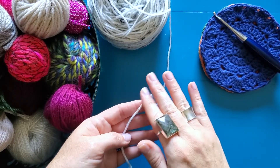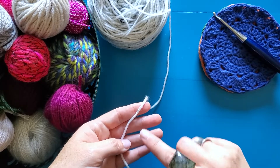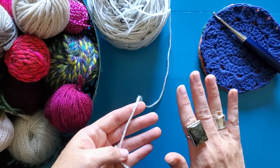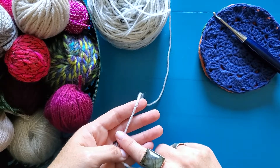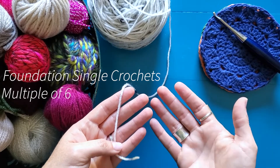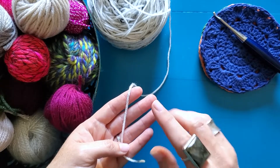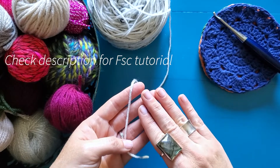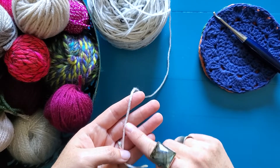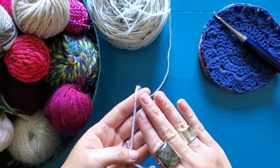You can absolutely make your Bavarian Stitch back into a chain, but I find that it stabilizes it really nicely to work it after a row of stitches. You can do whatever row of stitches you want. I'm going to go ahead and make a foundation chain of foundation single crochets. They need to be a multiple of six and long enough that you can work the stitch in the round. I will link a tutorial below for the foundation single crochet so that you can give that a try. We're going to make a long row in a multiple of six.